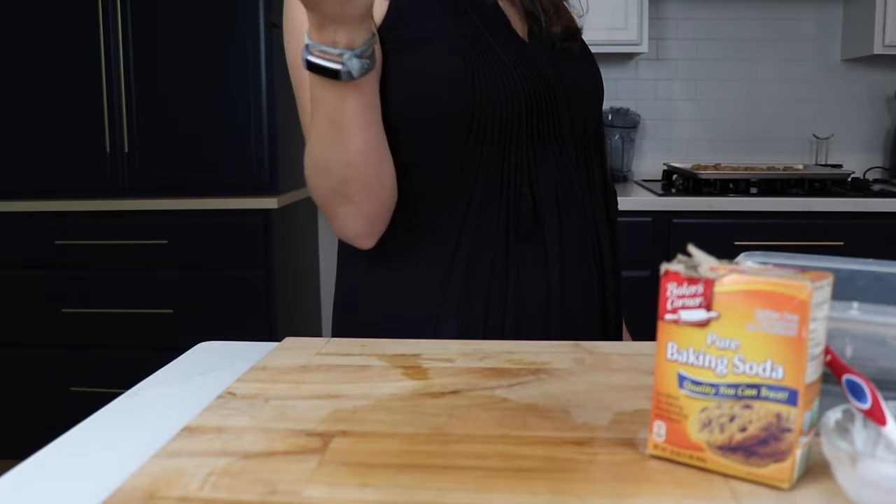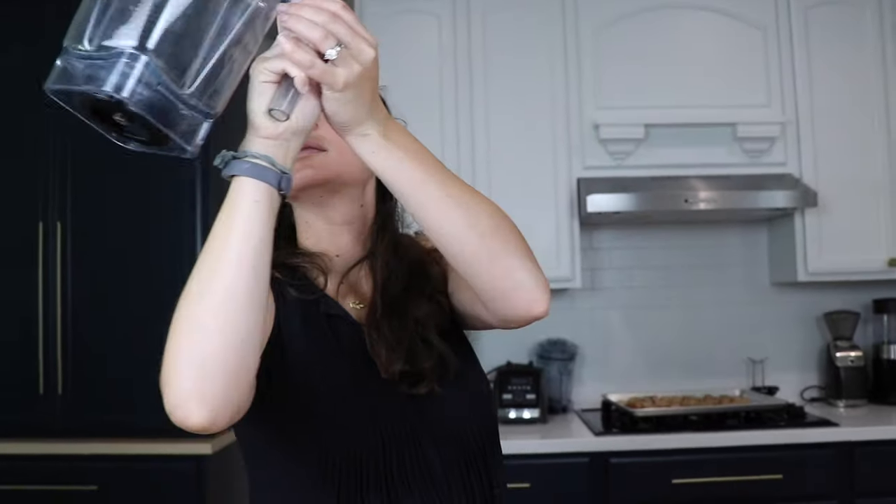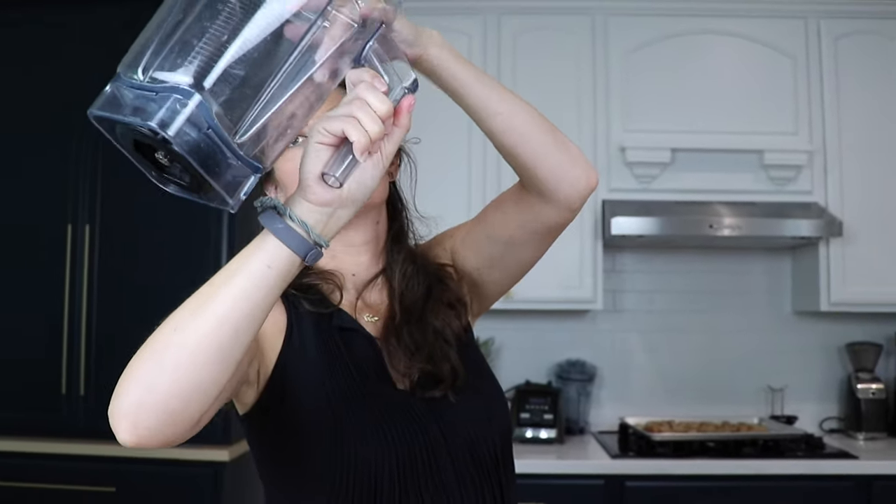And guys, if you haven't already, definitely subscribe to our channel. Hit that bell to get notified. If you appreciate videos like this, hit that thumbs up. Thank you so much for watching and we will see you in the next one.